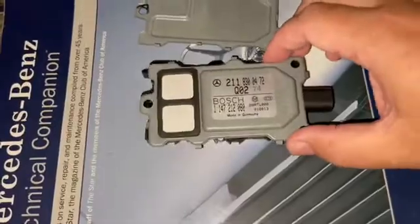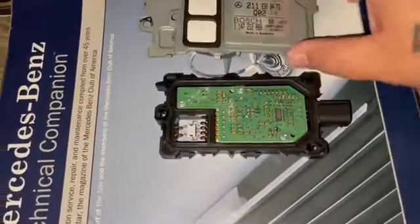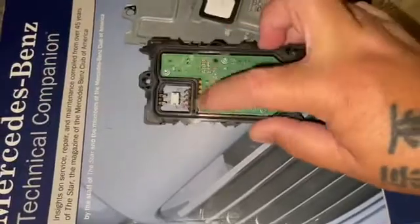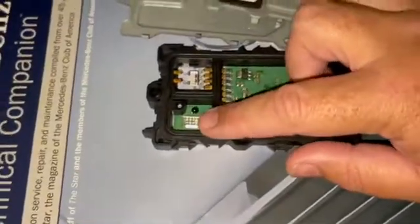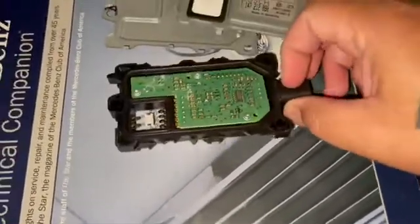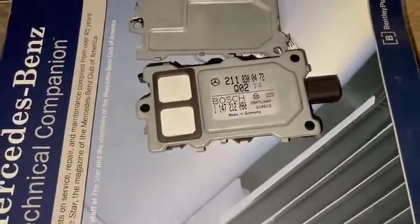This sensor picks up multiple things — primarily temperature, and it also picks up pollutants and things like that. I'm not sure if a voltage goes through the temperature sensor, and this part here may be the smog sensor. There's very little information on this online.